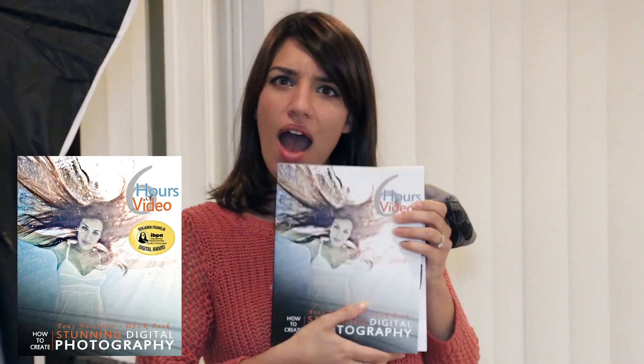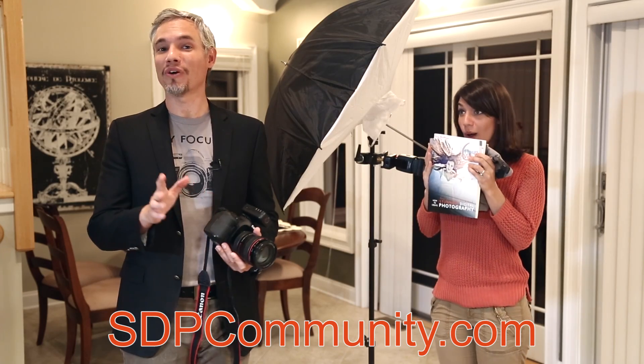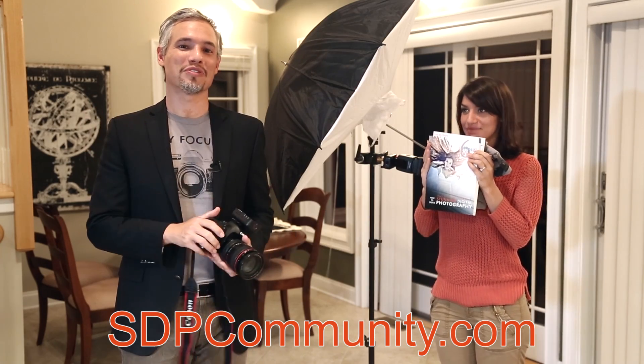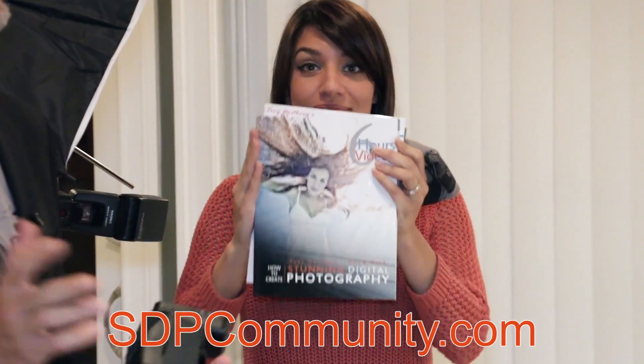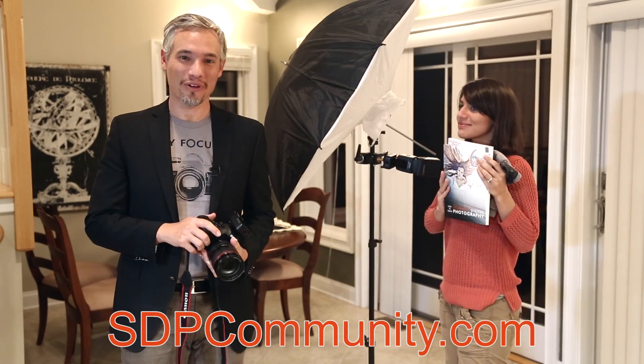If you like this video, I have plenty more for you. My book, Stunning Digital Photography, has more than six hours of video just like this, and that number keeps growing because I'm always adding new videos. When you buy it once, you get a lifetime subscription — it never goes out of date. It's the number one rated and best-selling photography book in the world.